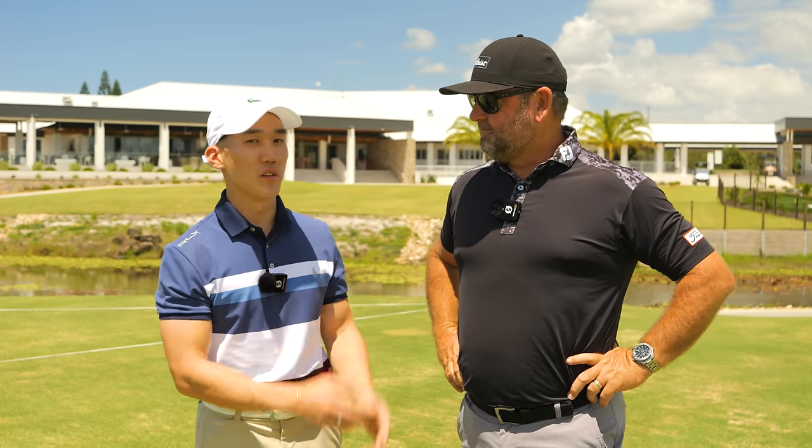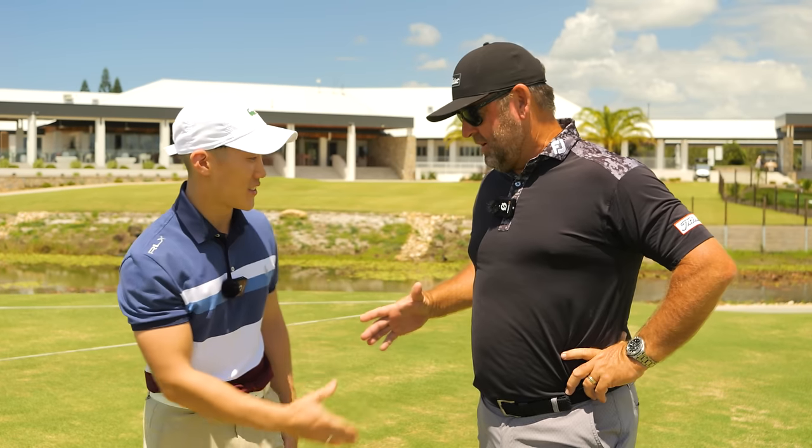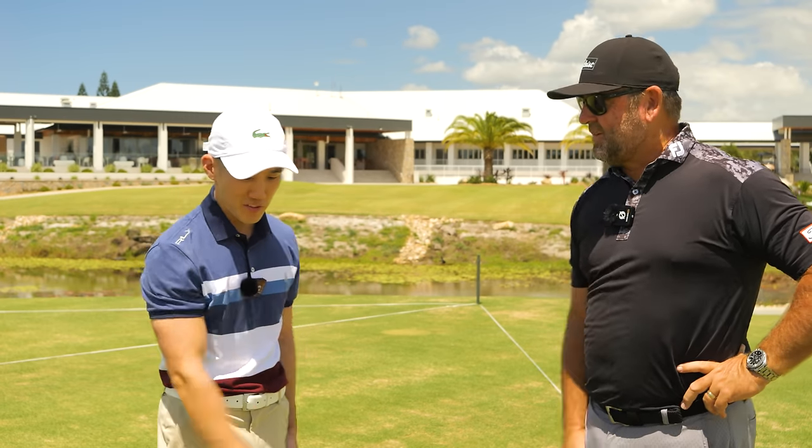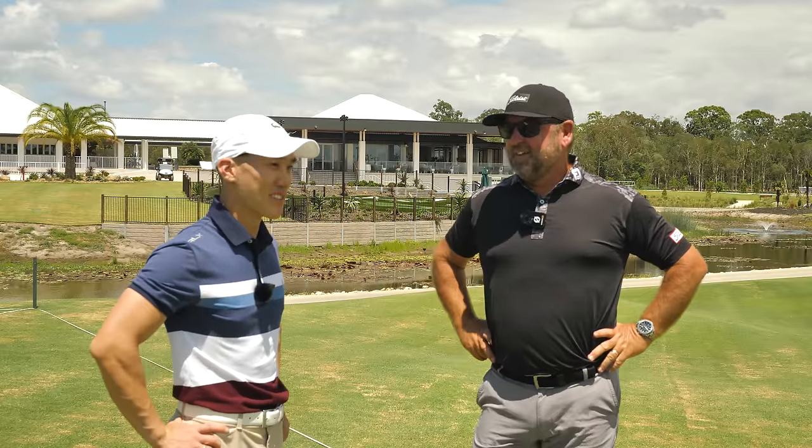That was life-changing! Thank you so much — amazing tips and priceless knowledge from Grant. Please check his socials — I'll link them in the description below. Thank you very much. Hopefully I play a little bit better around the greens. Well, you did pretty well out there today. Thanks guys.